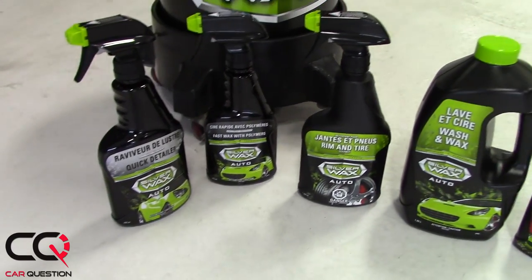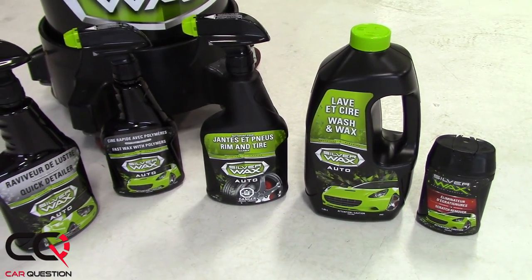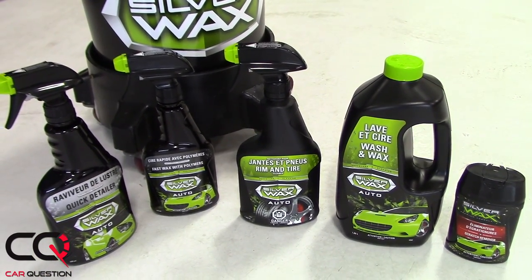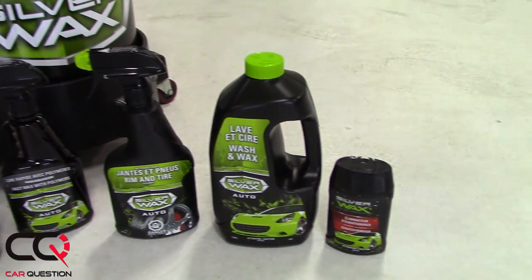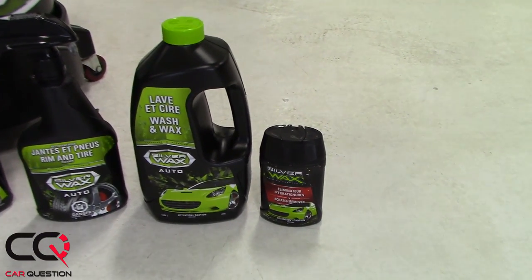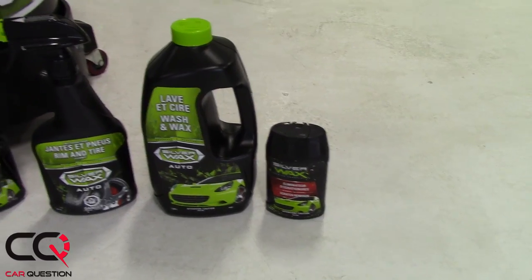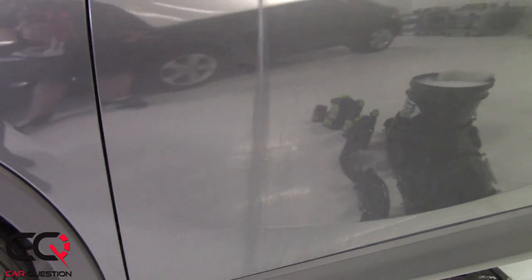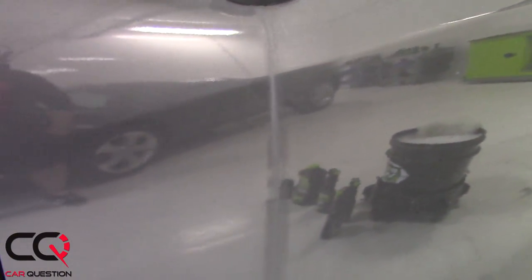We're going to try with the products of Silver Wax to remove that. So we've got the Quick Detailer, the Fast Wax with polymers, Rim and Tire — I'm going to probably use that product on the paint since it's pretty aggressive in some kind of way. So if the stain doesn't want to go away, probably I'll use that. I've got also wash and wax — that's going to be the first step — and also my favorite, the scratch remover, which will help me probably get that ugly stain out of this paint, because right now the vehicle is kind of brand new and we don't want that to stay there. So here we go!